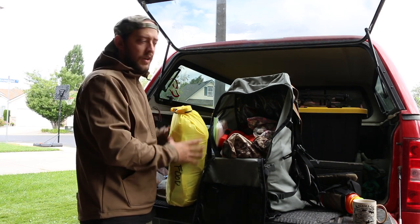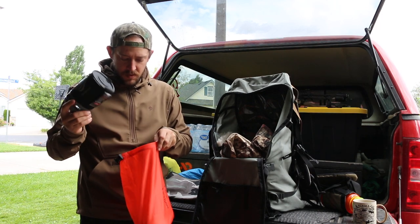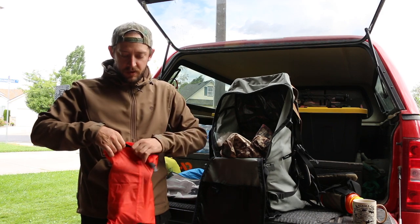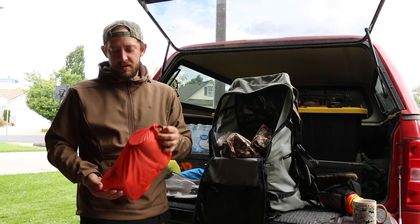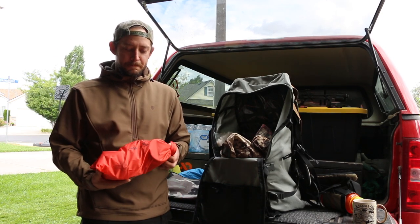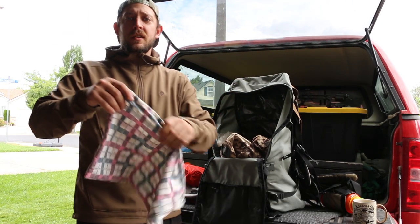My JetBoil is in the red bag with my lighter on the side. I have an extra lighter in my kill kit and two cans of fuel — one full, one about half full. For six days for one person, one canister is plenty, but I like having two in case we kill early so I don't have to conserve water and can make more coffee and meals. A couple extra ounces of fuel is worth it for safety.